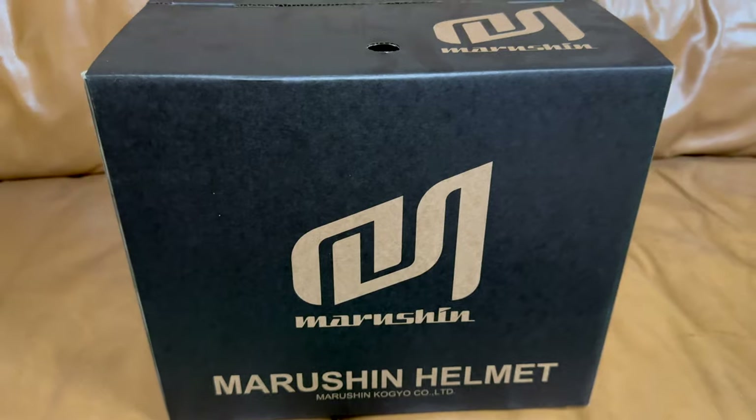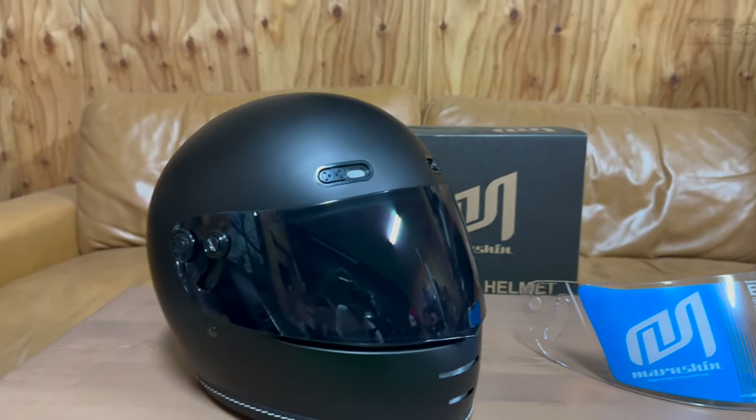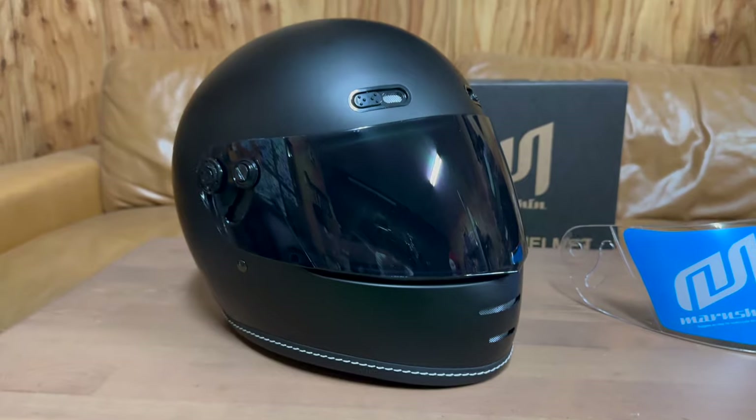This helmet is on the catalog of the Inazuma 400, which is available on the homepage. It is also available on the catalog. If you have a chance to take a look at it, please check it out. Now let's take a look at the helmet. I'm going to show you the End Mill.